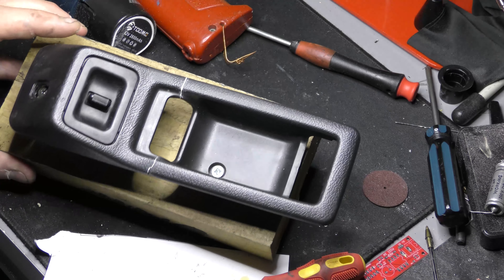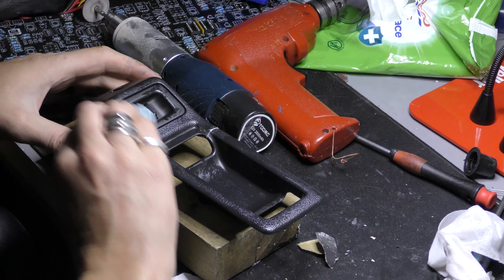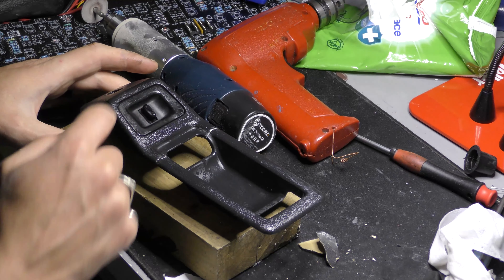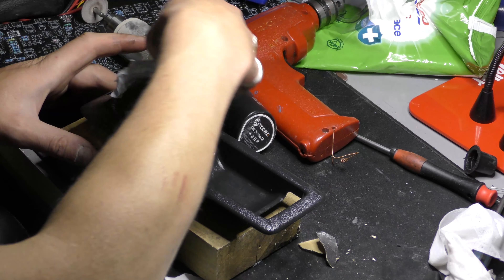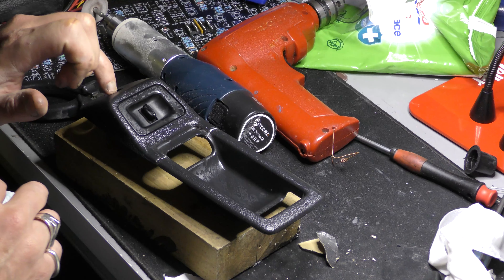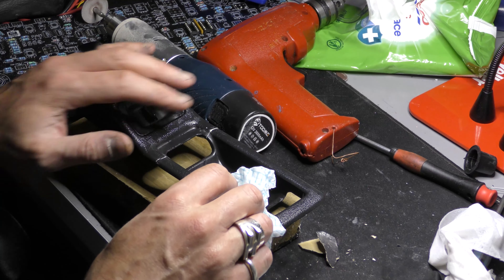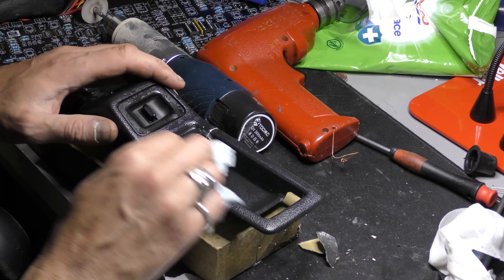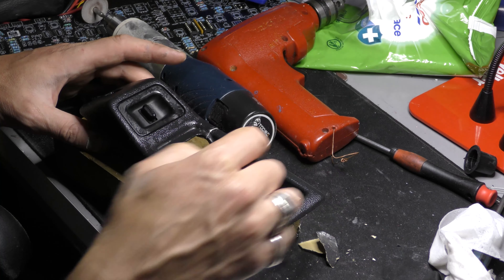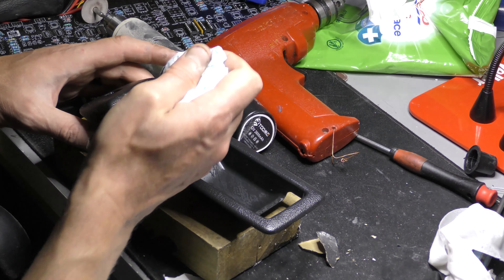That's the final filler job. I'm giving it a wipe over with a foamy rag and a bit of detergent to clean off any residue before spraying. I may drop the switch out rather than masking it off — it'll be easier. I'm reasonably happy, though one side is a bit rough so I might refill that. I don't want to make it too fillerish because it'll look different against the crackle texture. If I sand it again it'll look too smooth, so I'm just going to try to take the lip off a bit.